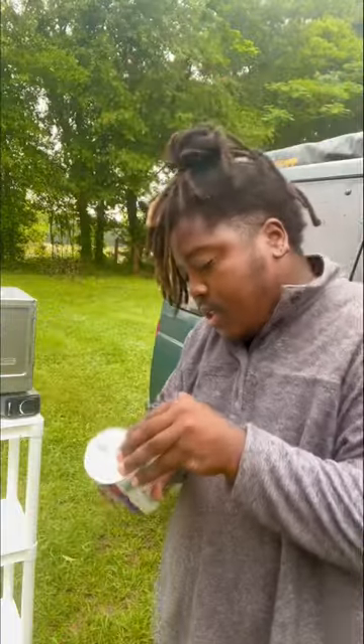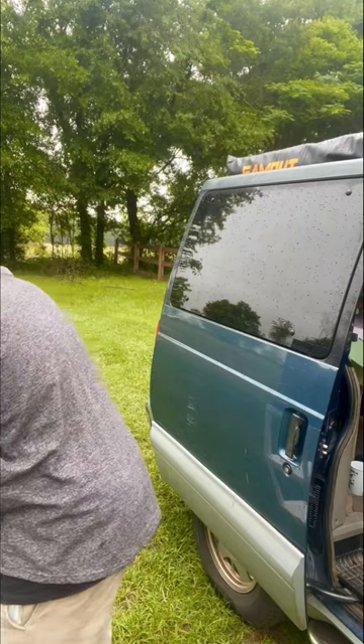I'm currently van camping on my sister's property and this morning I decided to make cinnamon rolls for everybody. When you're opening the container, make sure to be careful — that doesn't happen.